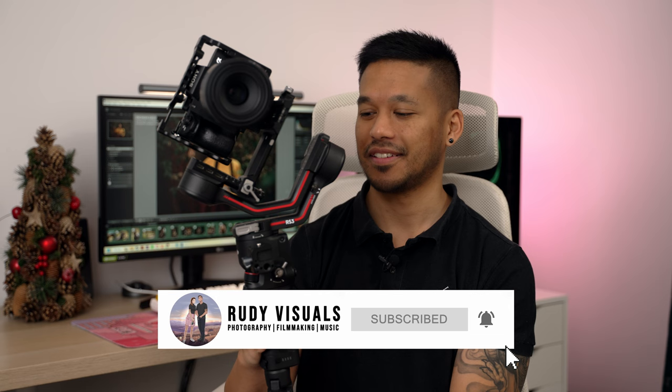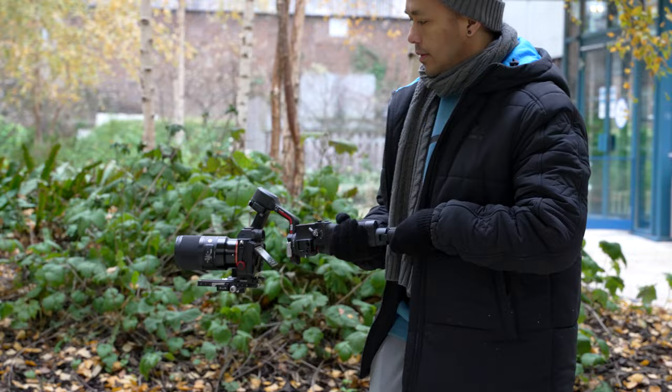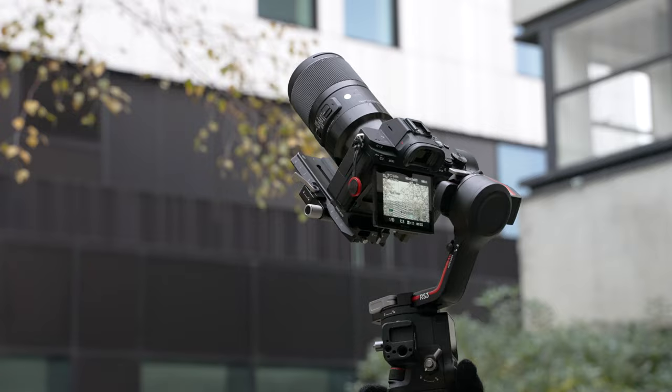You guys need to see this right now. This is a gimbal that auto unlocks and then locks itself. That's it, that's the review. Thanks so much for watching, hit that like button, subscribe button, see you next time, bye! Just kidding, but seriously, if you're easily impressed like me, then this right here is probably enough for some of you to just go out and buy the new DJI RS3 gimbal. But if you do want a little bit more detail, stick around. That never gets old.